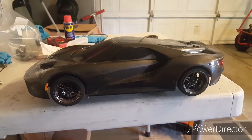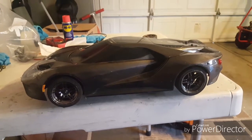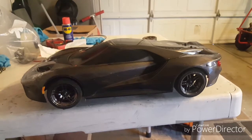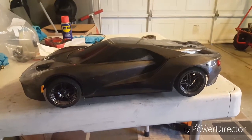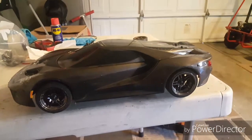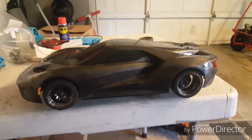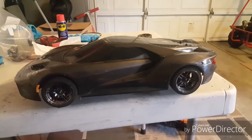I know you guys are going to be thinking that is ridiculous. Why would you do that? Well, it's just for the hell of it — it's my little car. Besides, the real Ford GT is rear wheel drive and so is the Mustang.